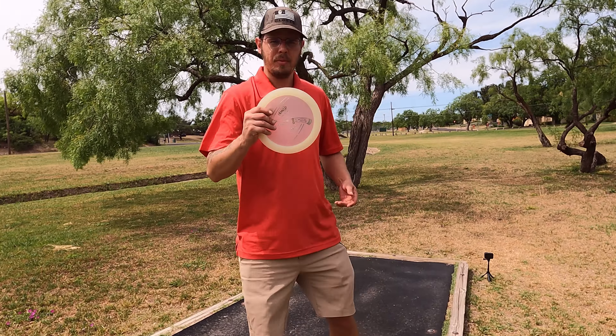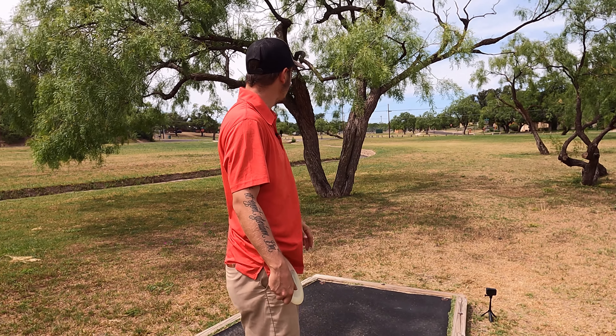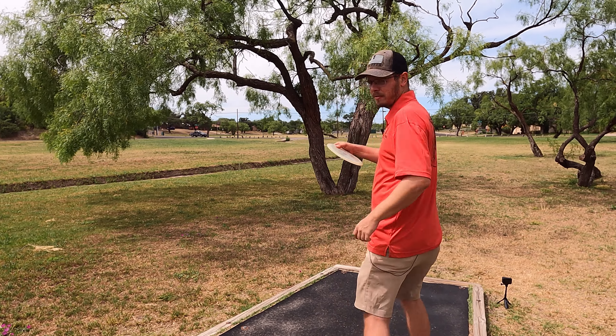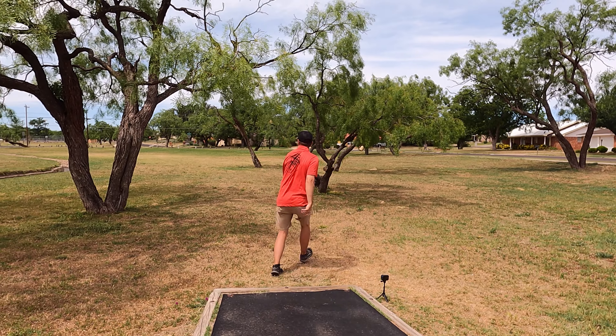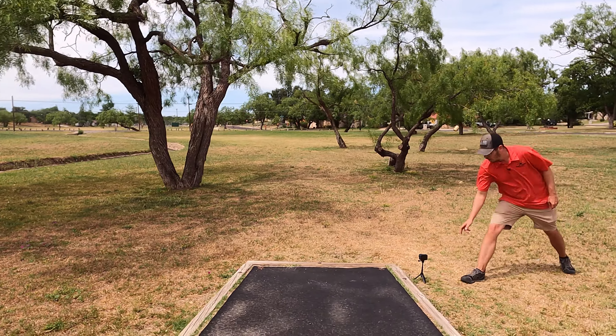Hole seven — throwing the Buoy again. It's about 230 to 245, hooks around to the left, so I'll try and get it out flat and let the fade bring it back. I'm gonna get it to skip — nope, too low.